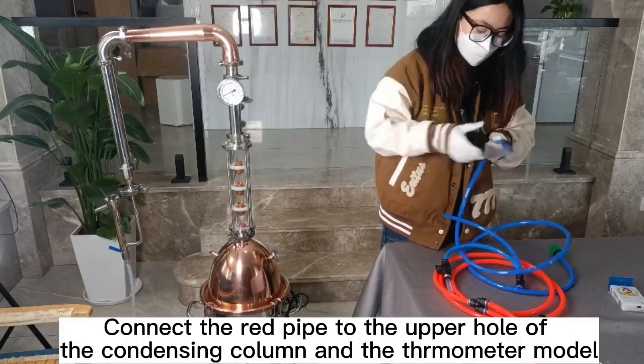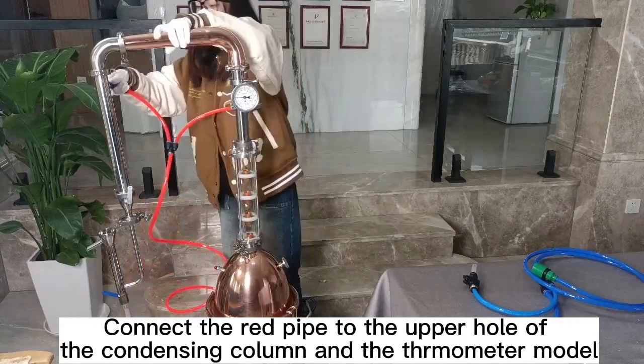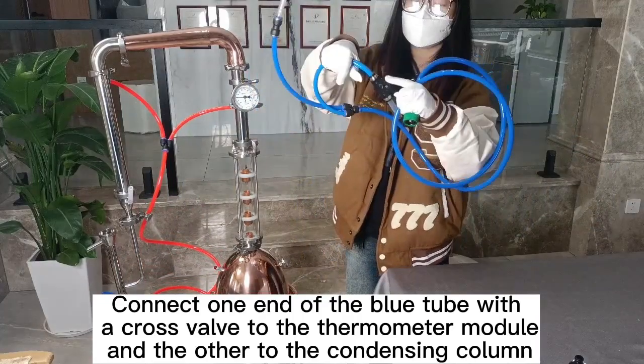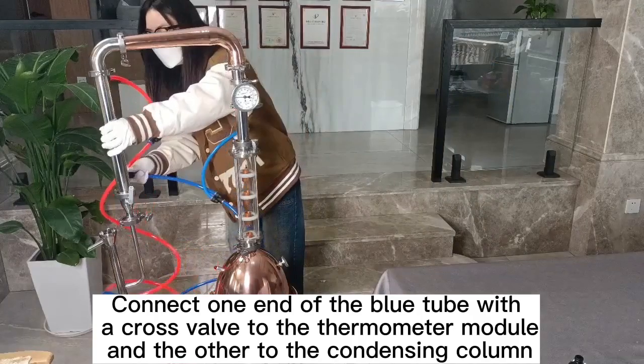Connect the red pipe to the upper hole of the condensing column and the thermometer module. Connect one end of the blue tube with a cross valve to the thermometer module and the other end to the condensing column.